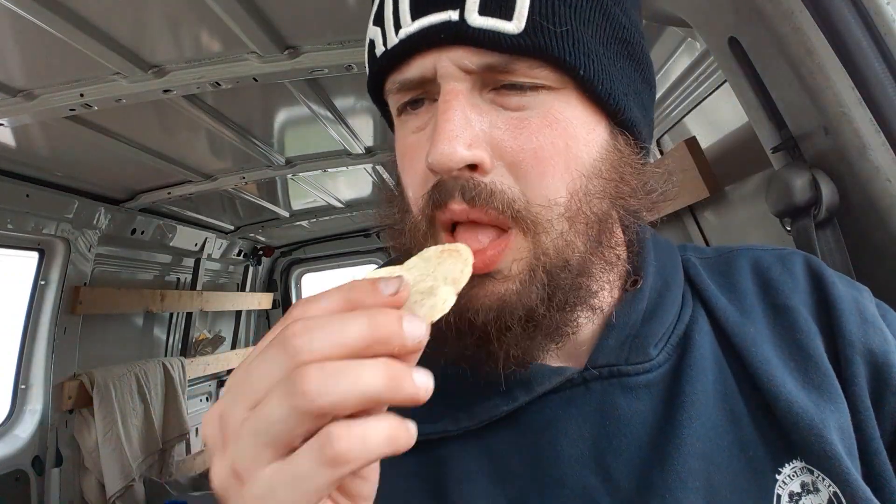Oh, these chips — they don't look like much, but they smell good. Oh my goodness, they just smell like chips. Definitely lime. Wow, that is a lot of lime.